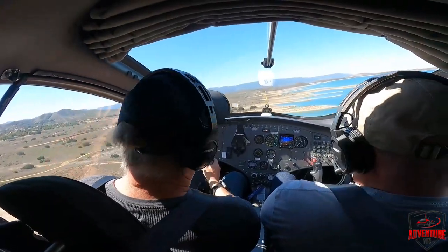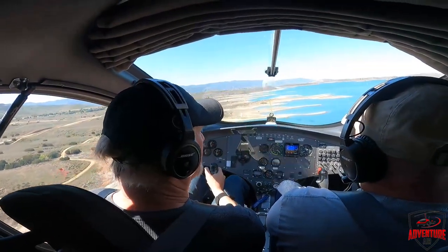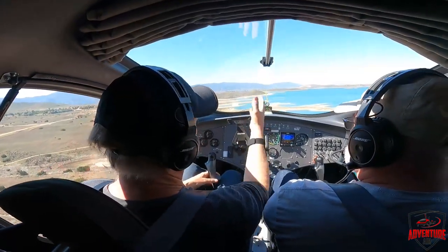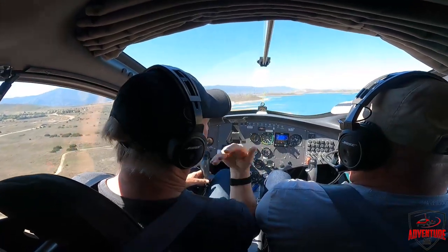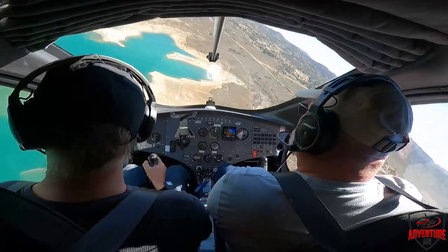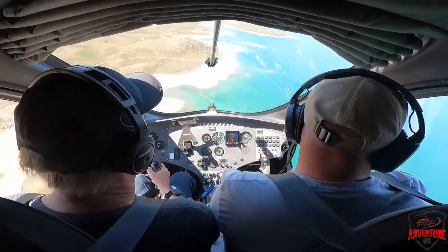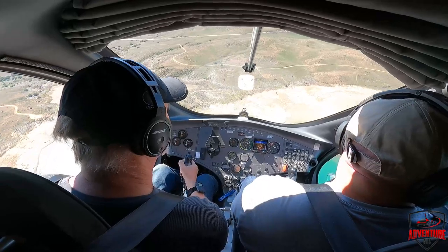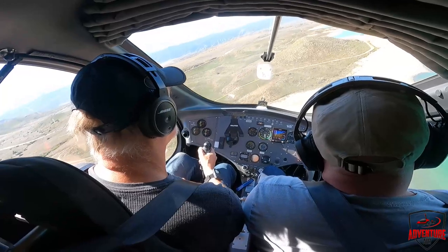Henry brings up another major safety advantage: the 'impossible turn.' In a normal airplane, if you lose the engine just after takeoff and try to turn back to the runway, you lose so much altitude you usually crash. But the gyroplane can do the impossible turn — at 100 to 150 feet at the end of the runway, lose the engine, spin it around and land back on the runway no problem. There is also some background radio traffic from other aircraft checking in near the lake.